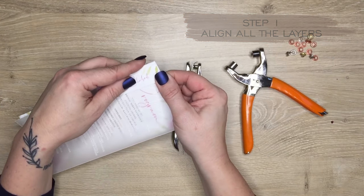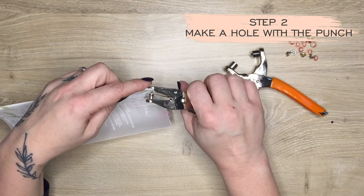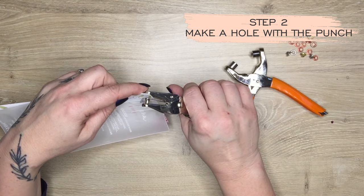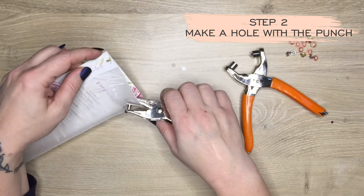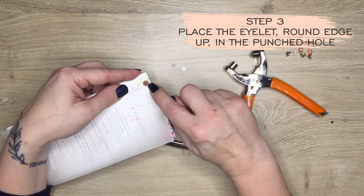Step one: align all your papers together, then make a hole through all three with the single hole punch, always making sure that it's in a line so that you get them perfectly on top of each other. Then place the eyelet face down, round edge up.